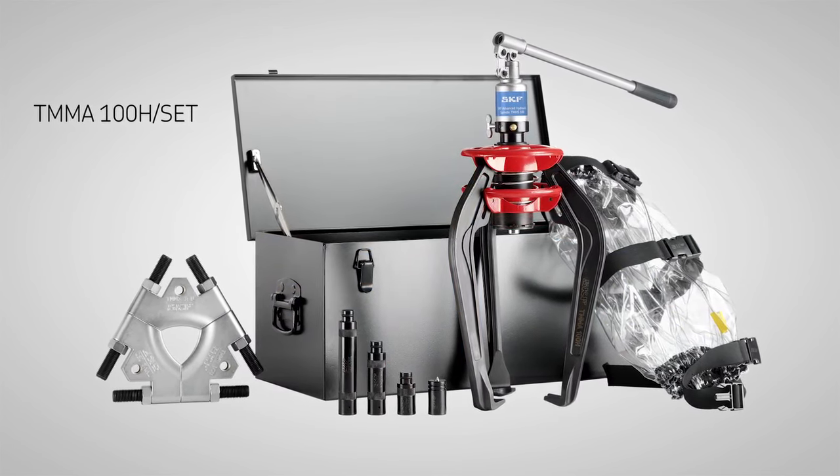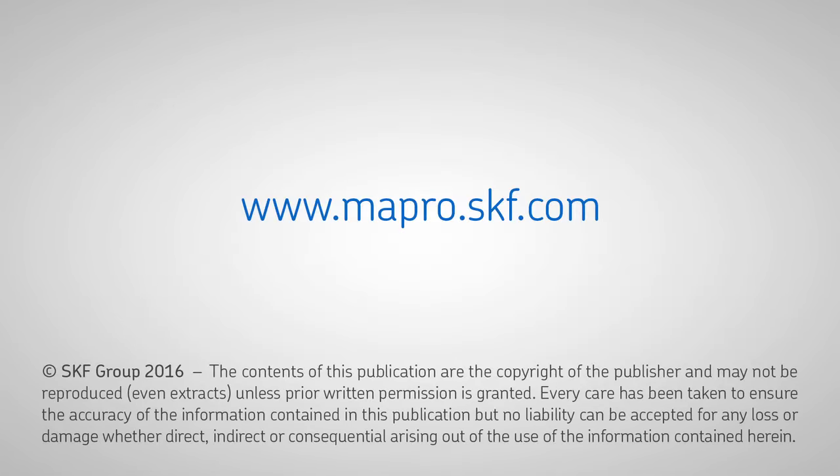For more information, go to skf.com or contact your local SKF distributor.